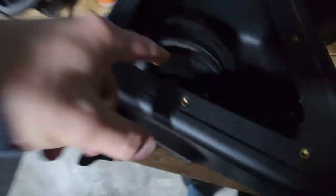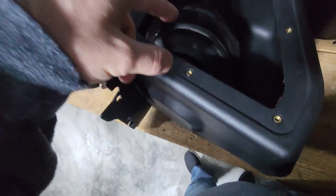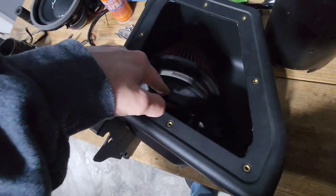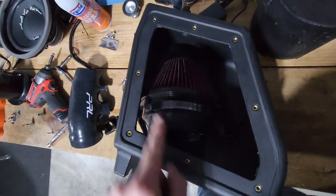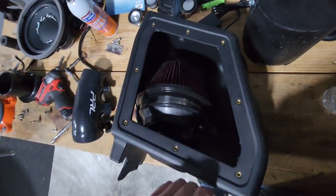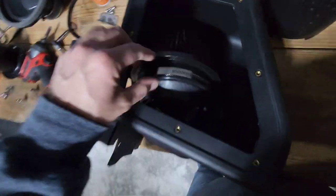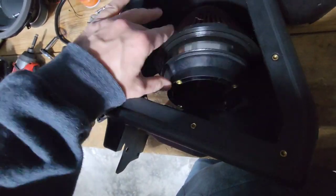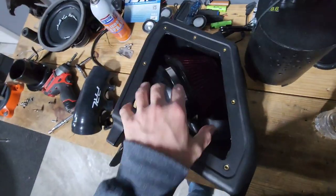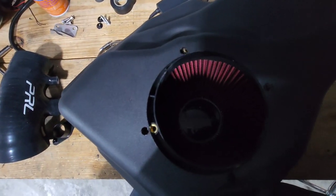One thing I noticed: this ring here can actually be used either way and it'll work. It's easier to get the filter in here if you haven't screwed it to the housing yet. But I found that in the orientation it's sitting, it just pushes right in. It's a lot easier to get the clamp on out of the container than it's going to be to get it straight and nice all the way around inside, so put that on first.